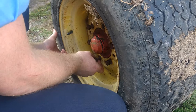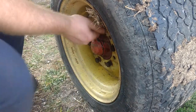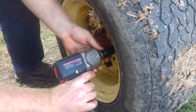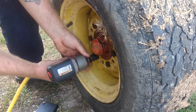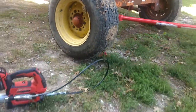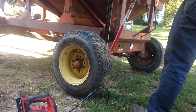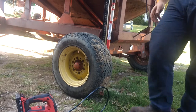I always tighten at least one of them down first because that keeps it in place and makes the others easier to get in. Of course I always torque them with the impact, so go ahead and get these bad boys torqued down. Carefully let your handyman jack down — and that's all there is to it. You guys have a good day.